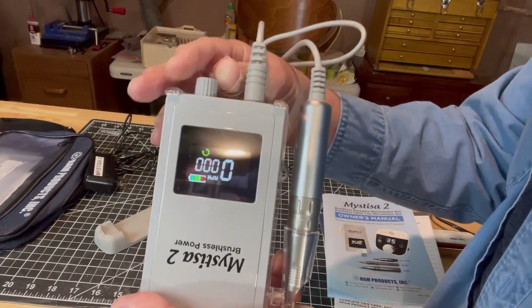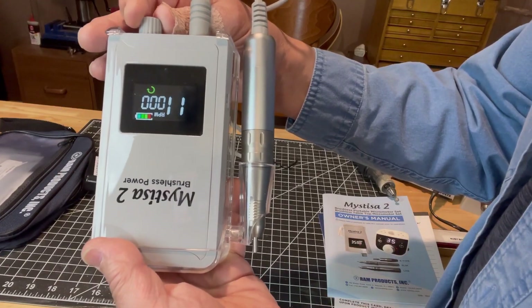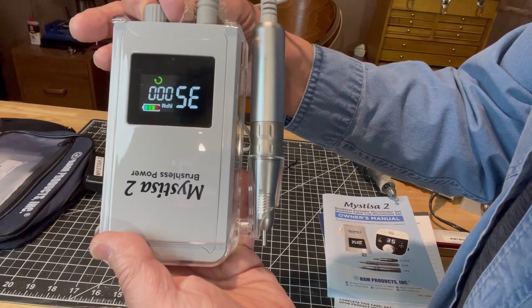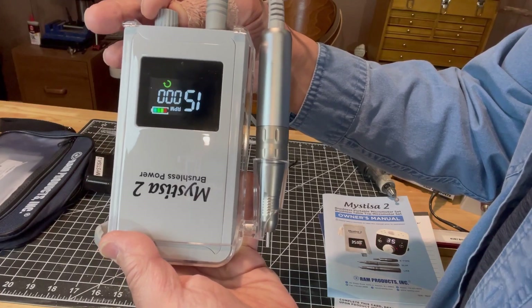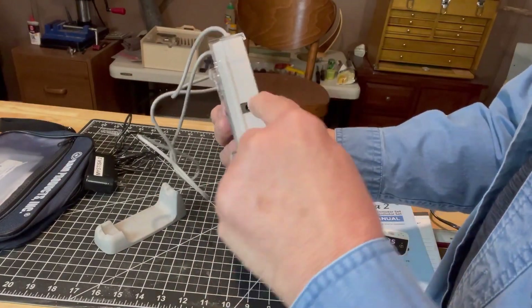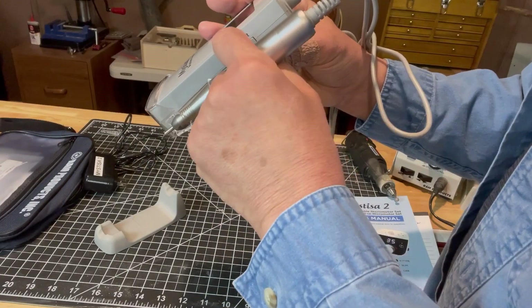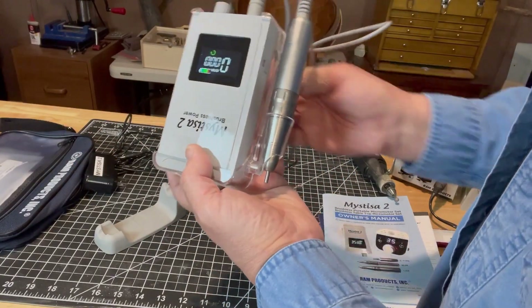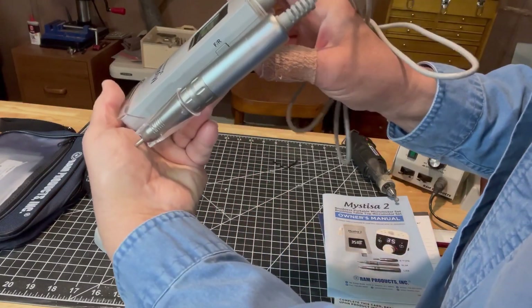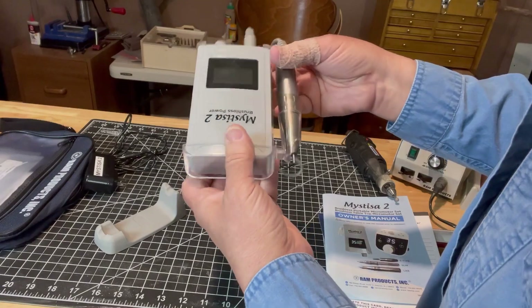Let me go ahead and turn it on so you can see the readout. Here's the readout and it's spinning. This is very quiet. Very nice. Here's the charging port. F-R — this is probably forward and reverse. Yes, there's your forward and reverse button right on the side. Very nice. I'm looking forward to using it.